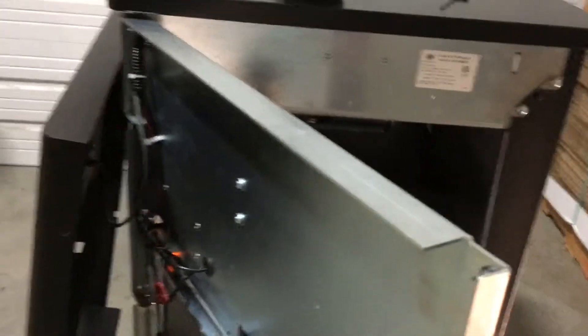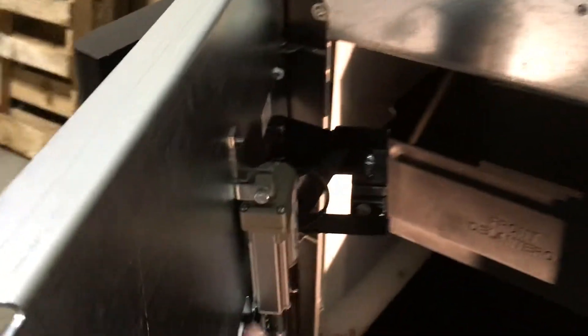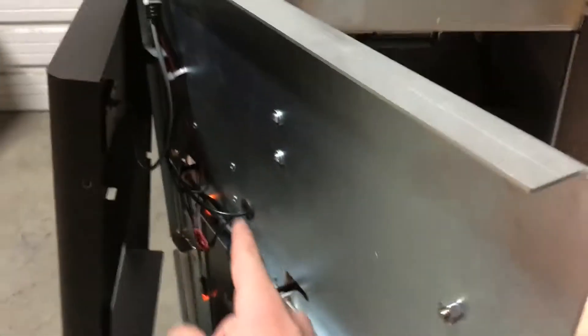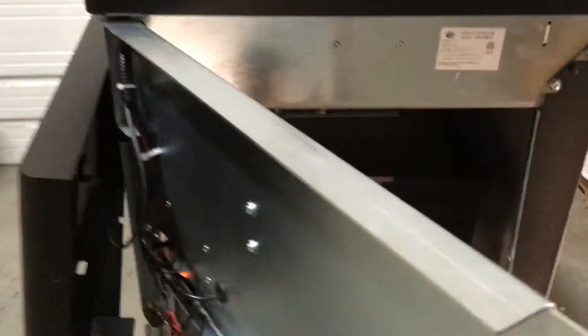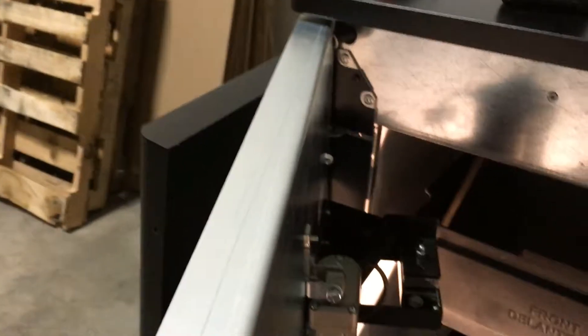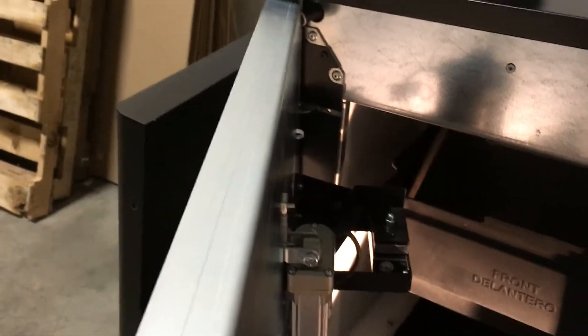The screws to adjust the L-bracket are on the front, with the L-bracket on the back. To adjust the screws, simply take the 3/32" Allen wrench, loosen the screws, and adjust it with your hand. Then tighten the screws back up to hold it in place.